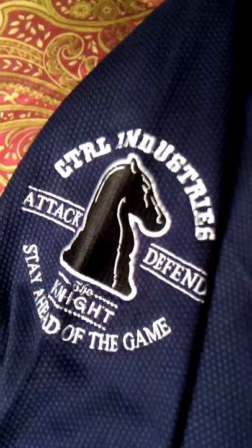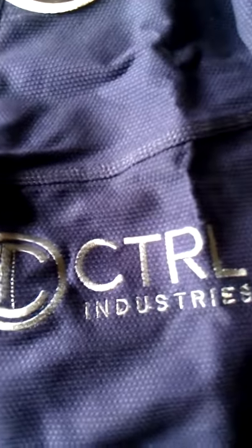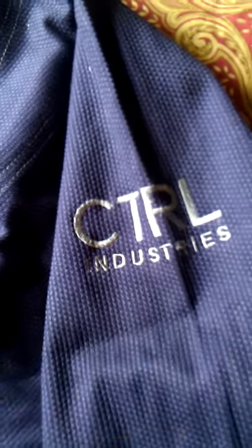This is navy with gray contrast stitching. I want to show you the logo here — their logos look really cool. I like it. All embroidered. And then you have the standard Control logo on the lower, right below your boot cage. And on the other side, you have 'Control Industries' in gray stitching.